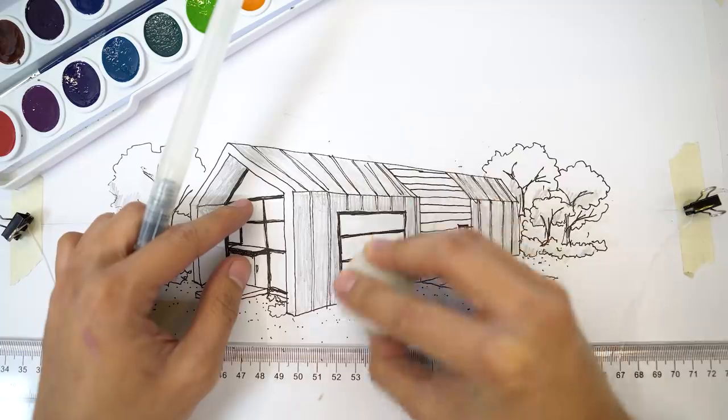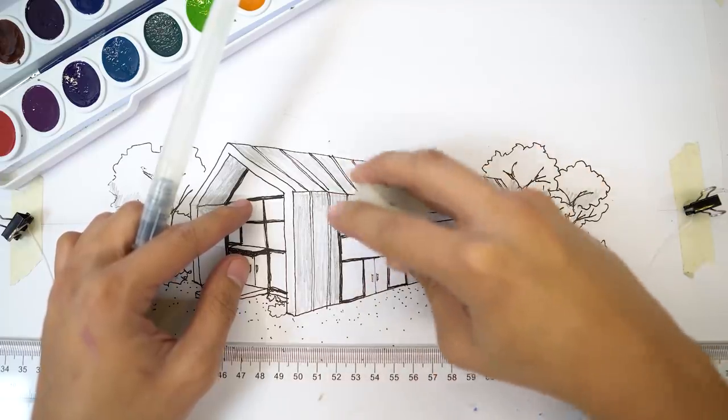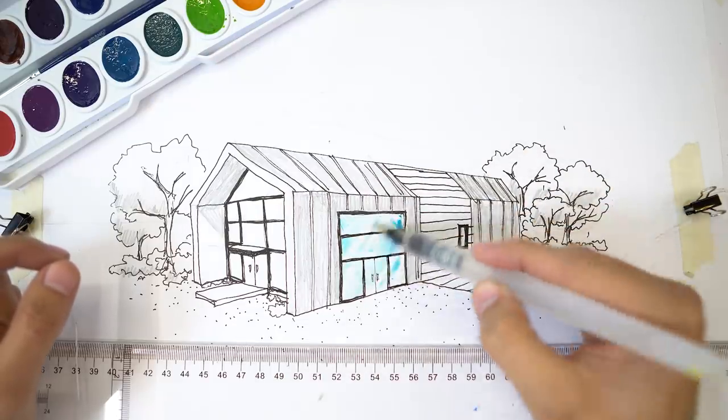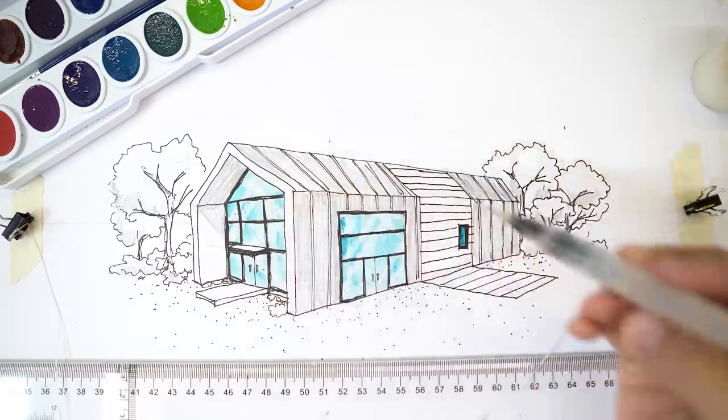Technique number 3 is a continuation of the candle technique. I use this technique when I am using watercolor. What I do is draw a couple of streaks of wax on the windows. These streaks of wax won't be touched by the watercolor because of the hydrophobic properties of the candle — watercolor doesn't stick to those parts — creating the illusion that there is glare or some sort of reflection on the windows in your perspective rendering. Alright, moving on to tip number 4.